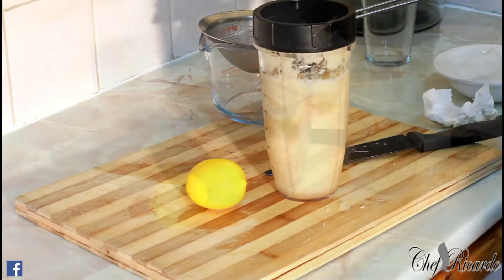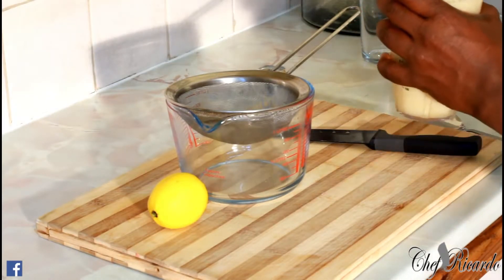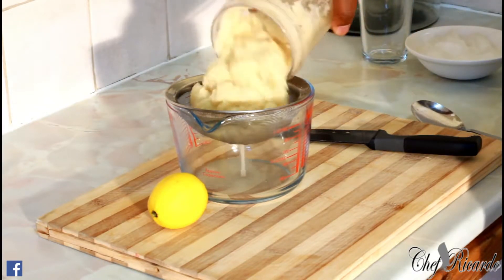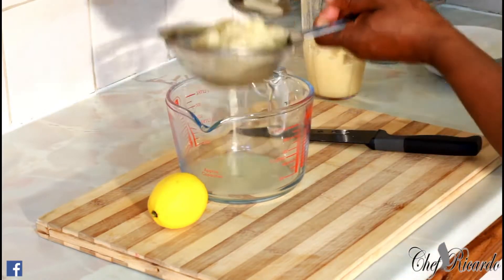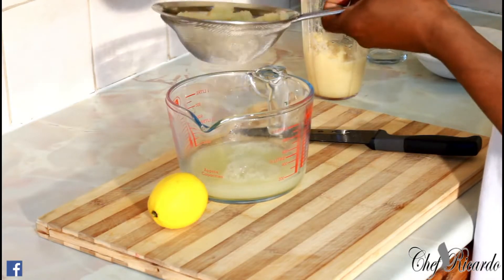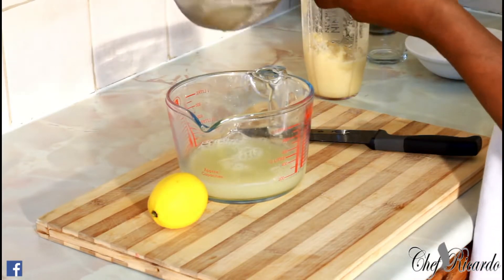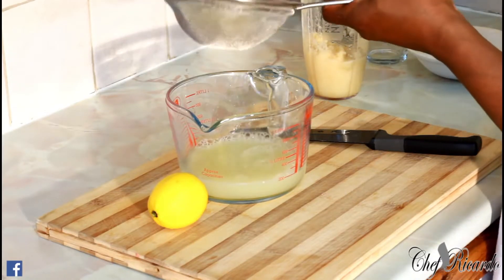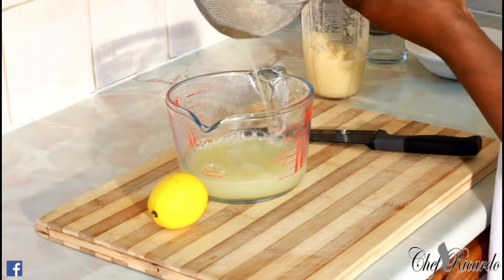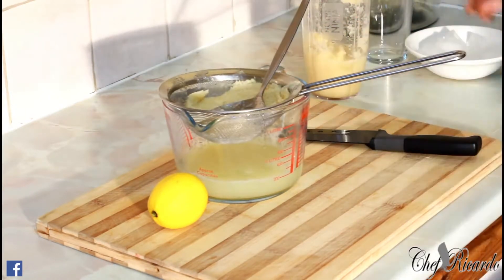I just finished blending the cane juice, so now we're going to strain it. You need to have a strainer like this. The beauty with the cane juice — I put some ginger in it just to bring up the flavor. Really nice, really really nice, guys.